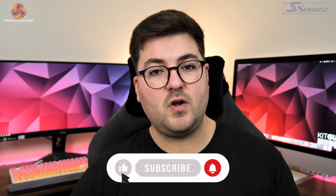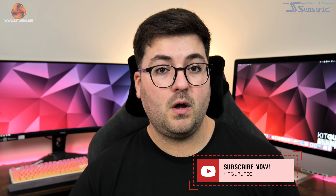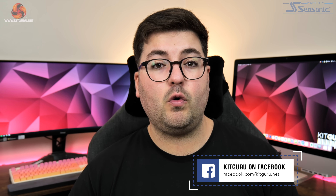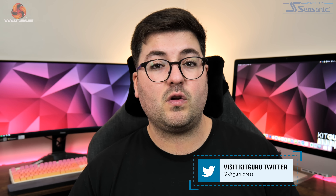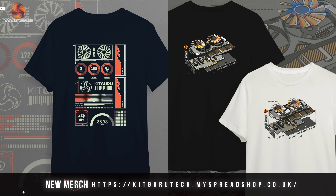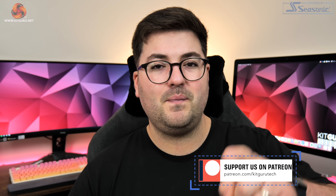Anyway guys, that's going to do it for this review. If you liked it, please toss me a thumbs up and let me know your thoughts in the comments below. Please subscribe if you haven't already and ring the notification bell so you won't miss any future uploads. In the description you'll also find a link to our Discord server, and you can also head over to our brand new merch store to pick up some cool t-shirts. It would also be awesome if you'd consider backing us on Patreon. I'm Dominic for KitGuru — I'll see you in the next video.